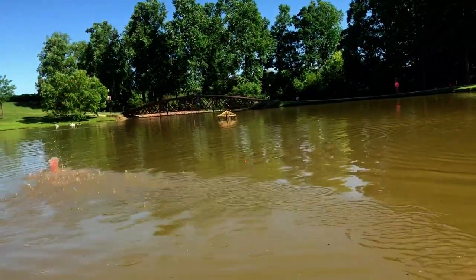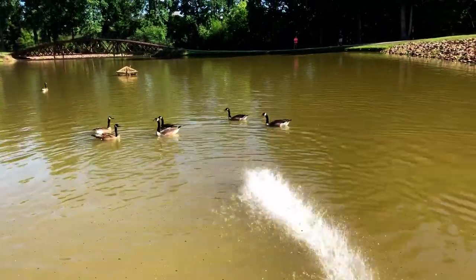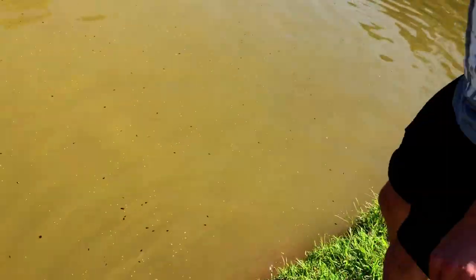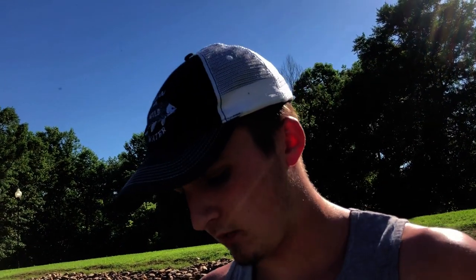We're going to come back out here tomorrow and do the same thing, and the day after that we're going to catch some big carp. We're going to bait up a lot today, a little bit less tomorrow, and then right before we fish we'll bait up and fish it. We don't want to keep the carp overfed or they won't eat. Stay tuned — I'm going to catch a 40-pounder.